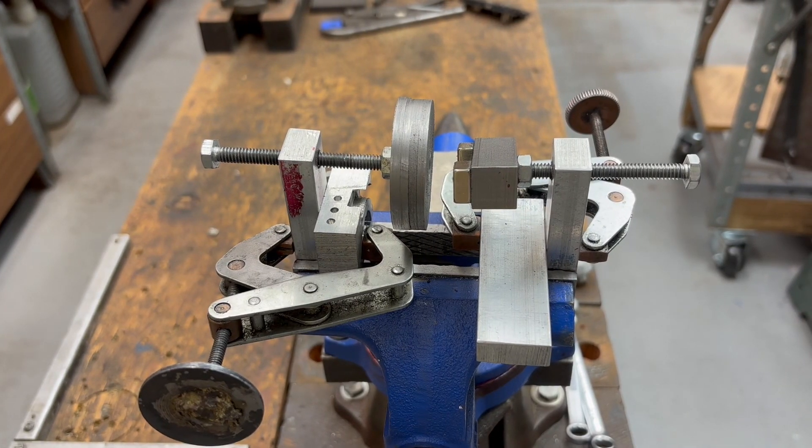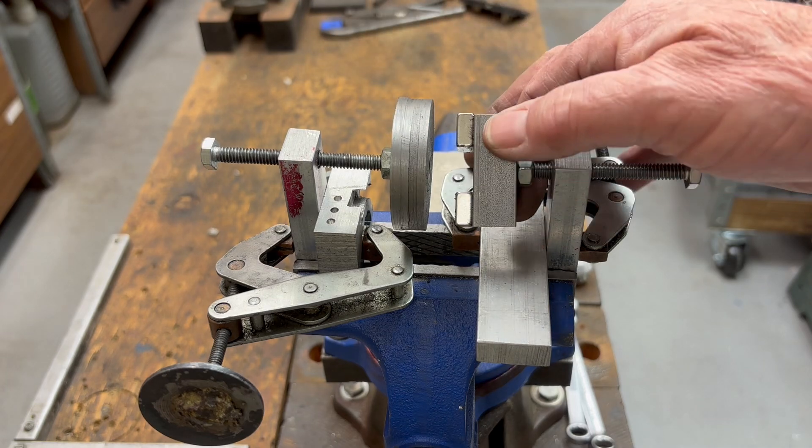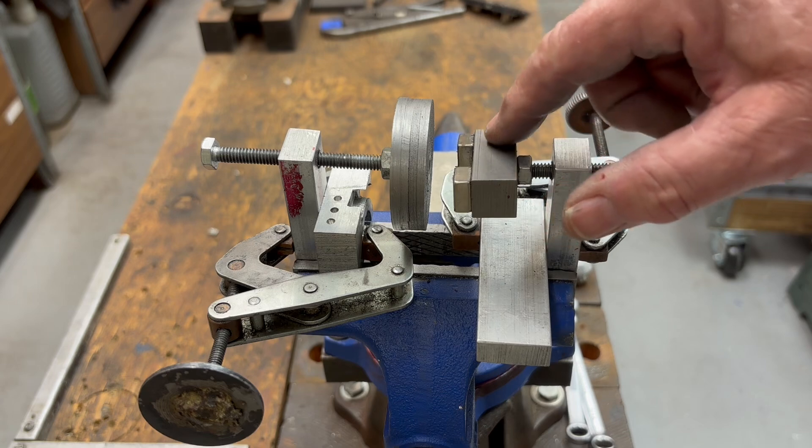I'd like to demonstrate this magnetic coupler. I have here steel discs, and I have a block with two magnets on it. The magnets are arranged such that they complement each other.